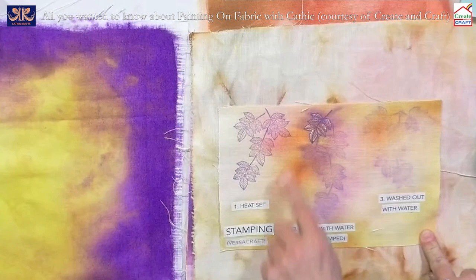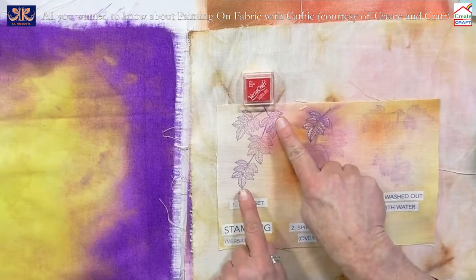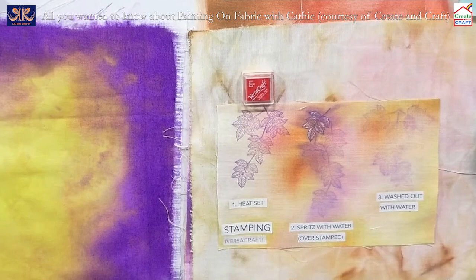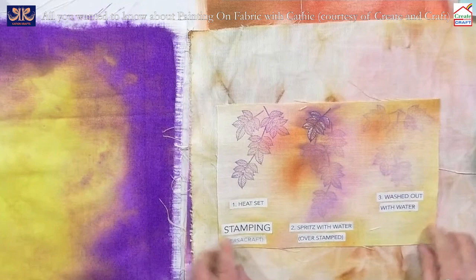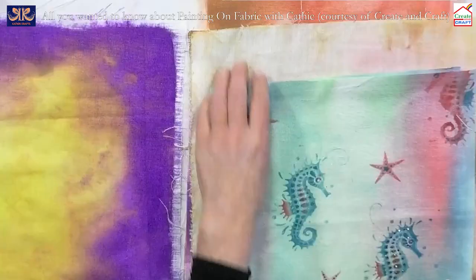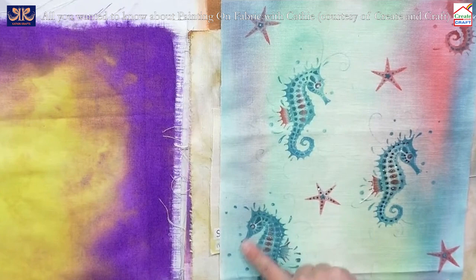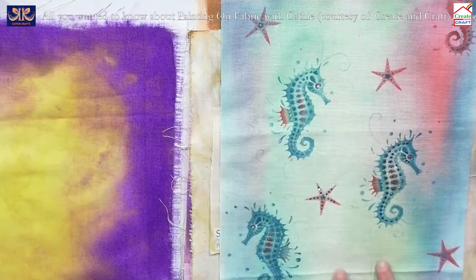We can also stamp onto fabrics. We use different ink pads and our favourite is Versacraft. The Versacraft ink is water-soluble, so you can stamp it, spritz it, and it bleeds. You then stamp again on top without spritzing to define the edges. You can paint on the top, or wash it out with water for subtle effects. We're going to do stamping with the bumblebee cat stamp onto fabric using VersaFine Claire.